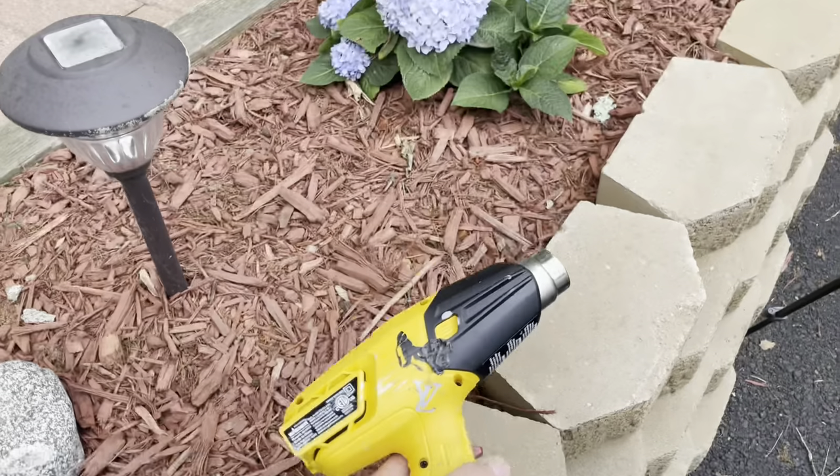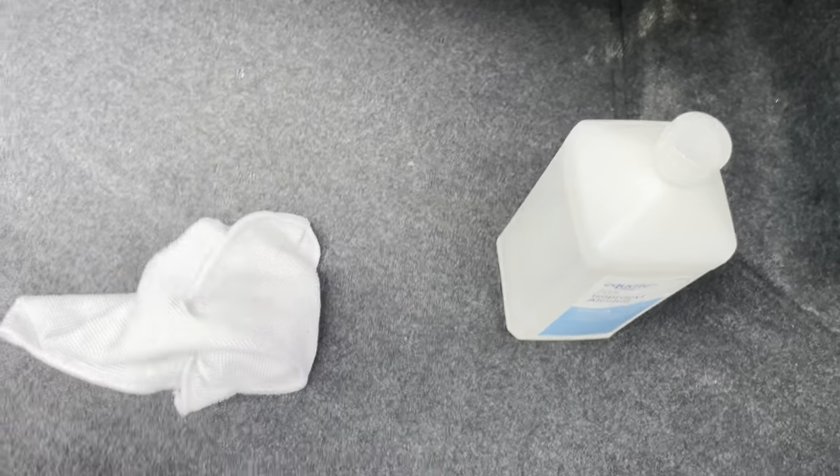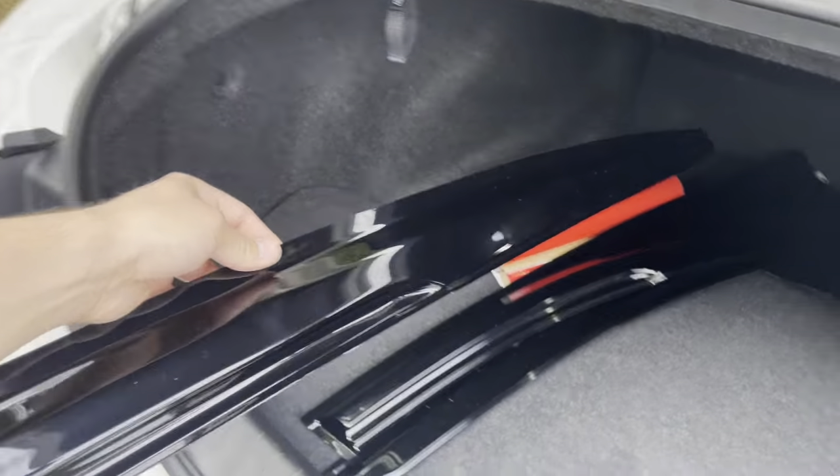Outside you're gonna need a heat gun, you're also gonna need your alcohol bag, and your window visors. Got the JDM window visors so hopefully it looks good on my car.